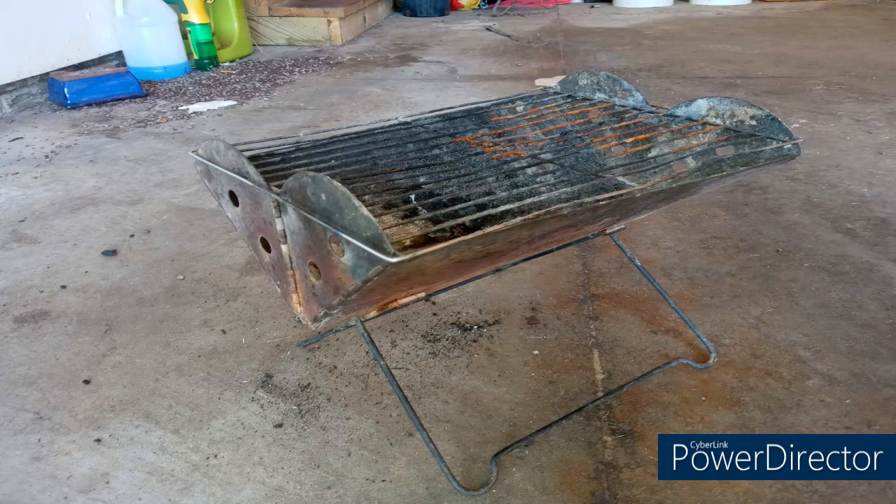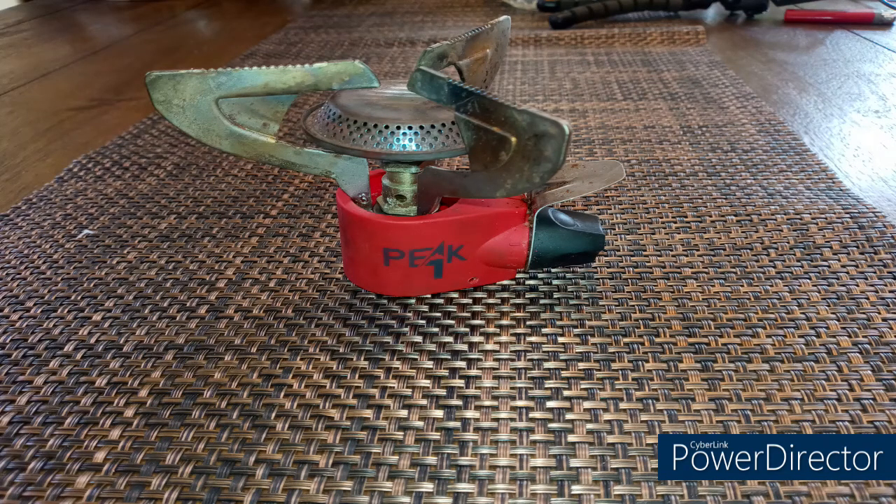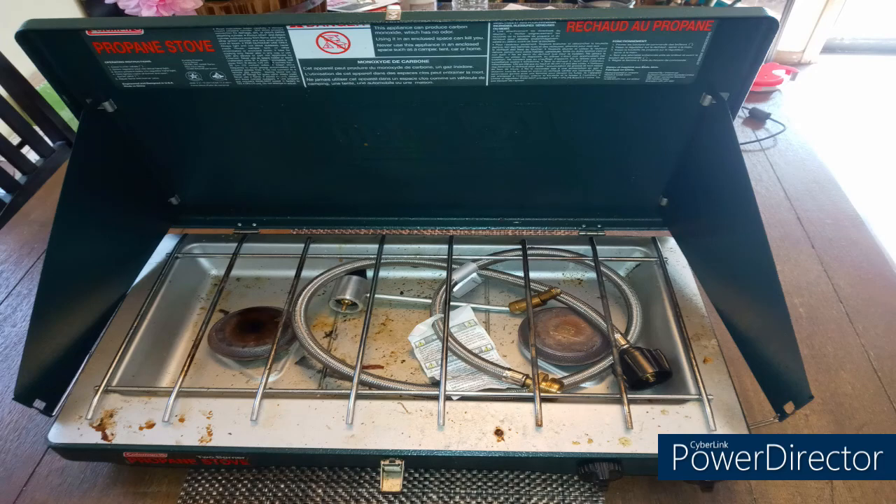My new Coleman tripod grill. I have a lot of different grills that I use. One of my favorite grills is the Yuko flat pack grill. I've had that grill for many, many years and it's done me well. But I wanted to try something different. I also have an MSR Pocket Rocket — that's a great little stove for cooking. I have a Peak One propane furnace, and I even have an emergency stove. I also cook off my Coleman two-burner propane stove.